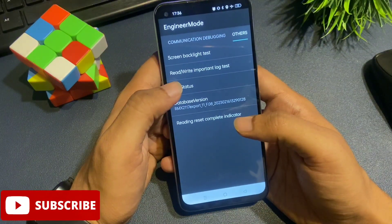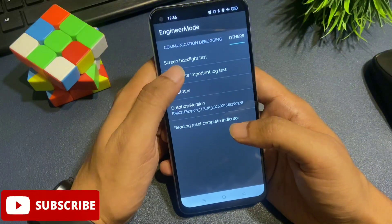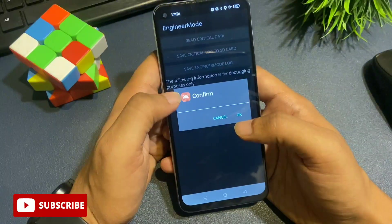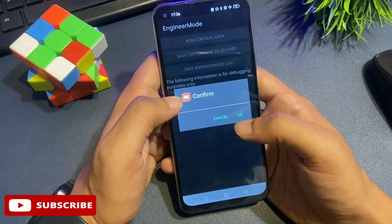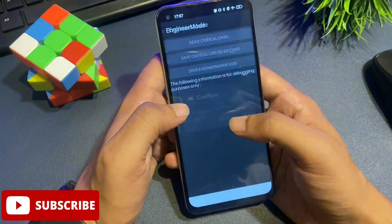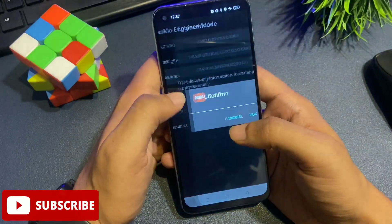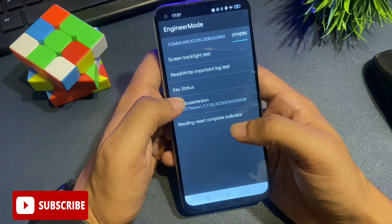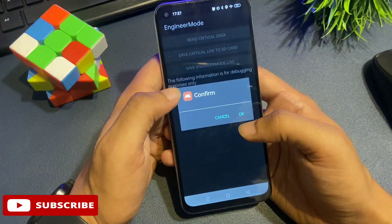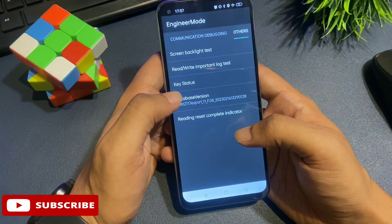The second step of the unlocking method has been completed. Now go to the 'read/write important lock test' option — the second option. When you click on it, you will be asked to confirm. Do not confirm with OK — instead, cancel it. You have to do this cancel process three times, and then at the fourth time, go with the OK option.